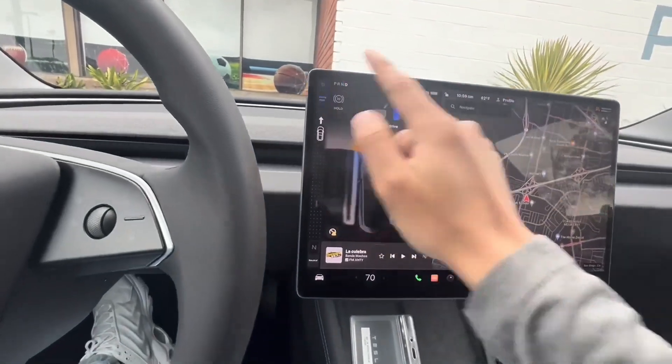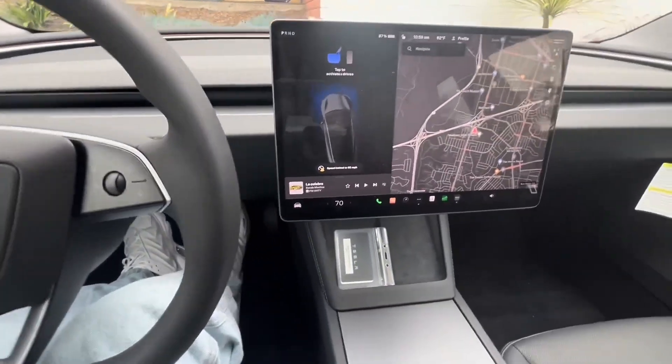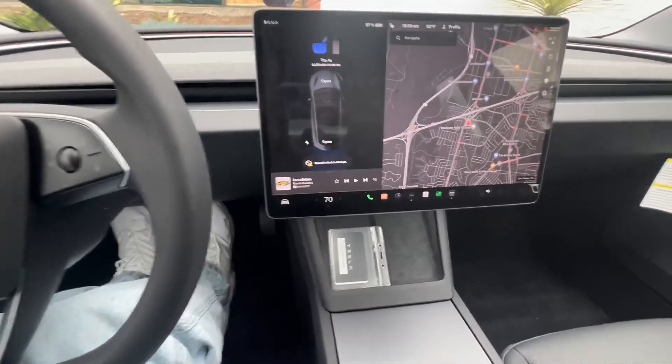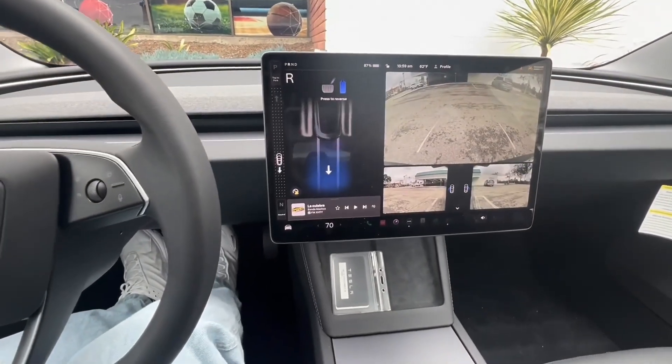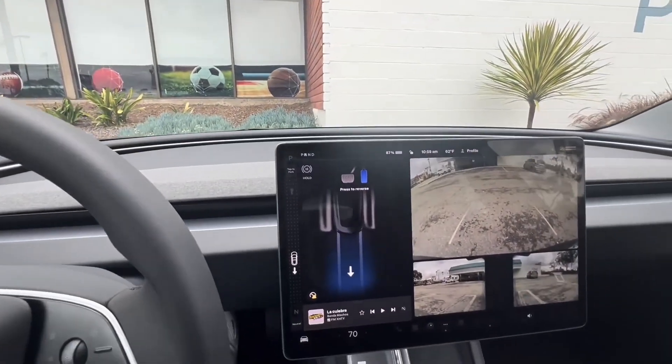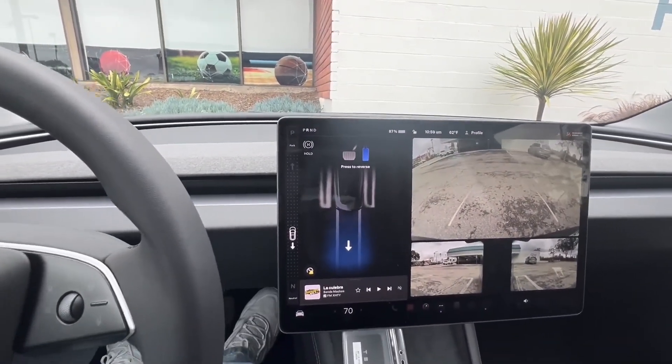We're going to put it in park. It's on that autosteer beta, so we're going to test drive the autosteer beta — aka autopilot. I'm going to press this; it will automatically know when I press the brake that we're going to go reverse, because the car knows there's a wall here. So I'm going to reverse the car, get on the freeway, and test that autopilot.